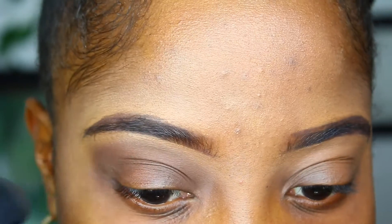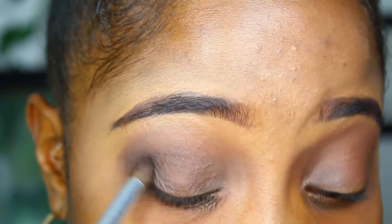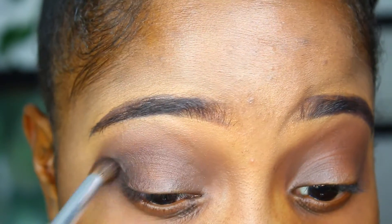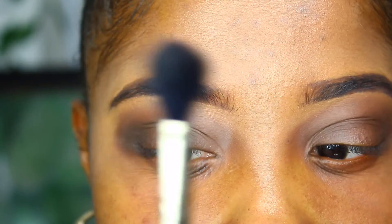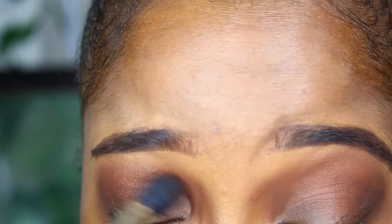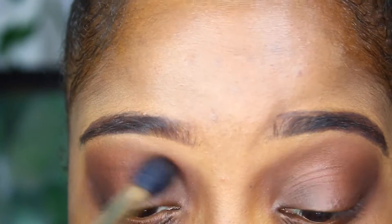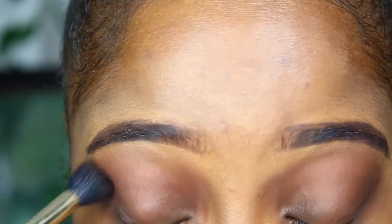This is a general all-over crease color — it's going to be my transition color, just a shade to transition into the rest of the eyeshadows. Now I'm taking a slightly darker, warm-tone brown and putting it in my outer V. I'm going to take my trusty favorite blending brush by Sonia Kashuk and blend all these colors together. I want to add some more warmth into my crease, so I'm going in with a really warm brown shade. The thing about eyeshadow is you just have to put a million colors on, blend it all together, and then it'll look good — as long as you do your circles and your windshield wipers.